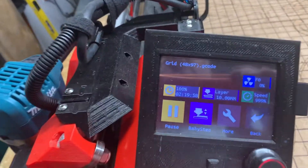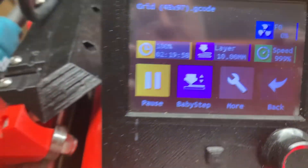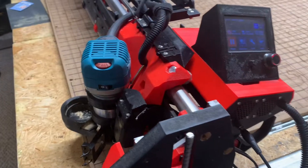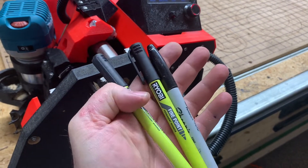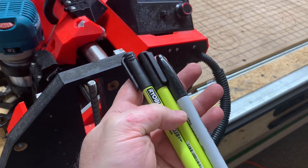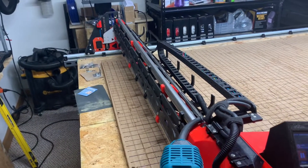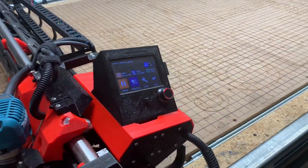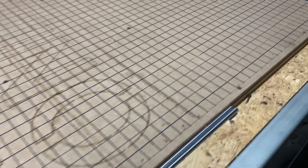It took a whopping two hours and 20 minutes. I had two of these Ryobi markers that both were giving out on me — apparently it's a challenge to do this — and I kept swapping them out.